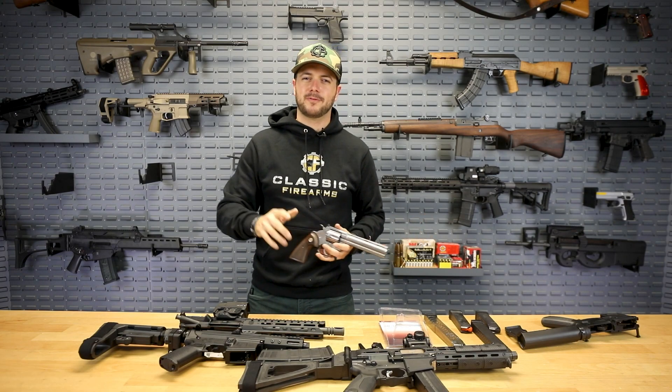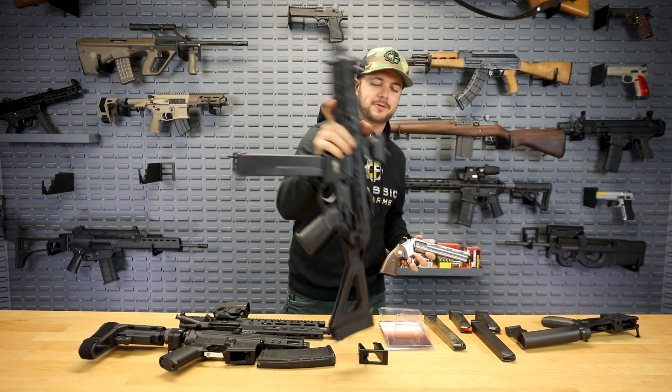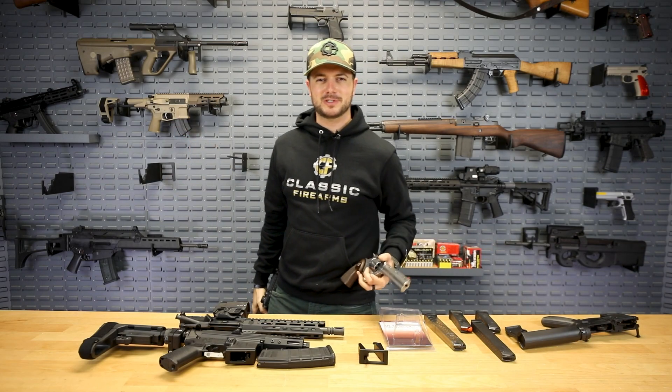Classicfirearms.com for all of your 2A wants and needs. Get your entries in for the Colt Python and SMG 45, check out all of our products by Sylvan Arms — God bless you guys, we'll see you soon.